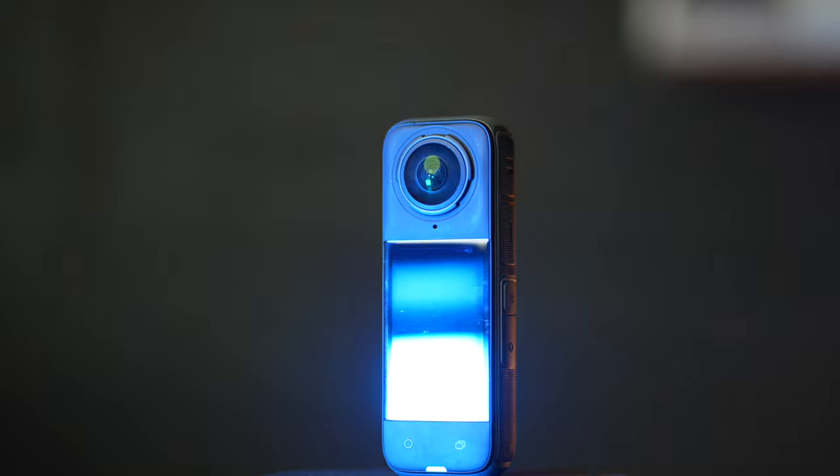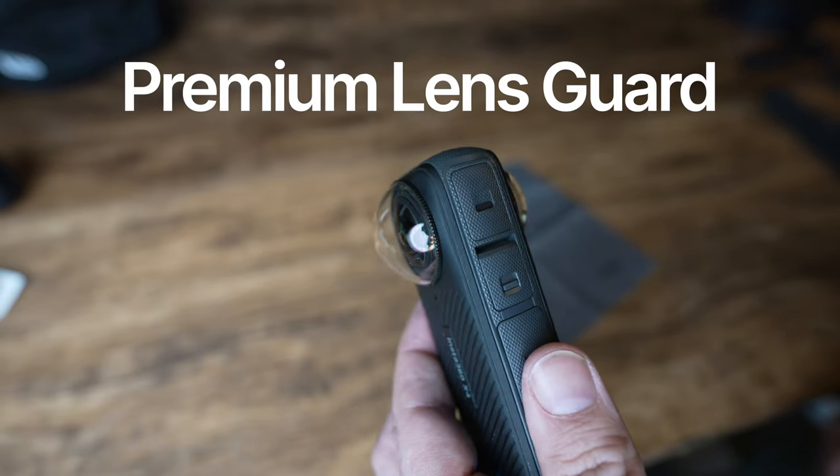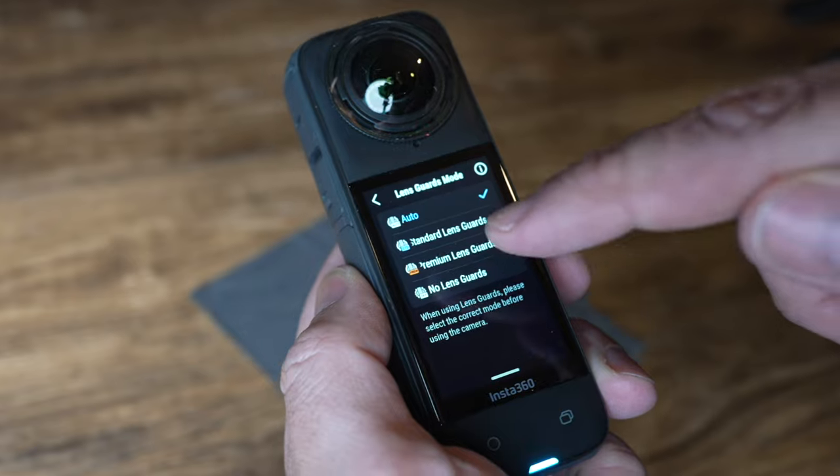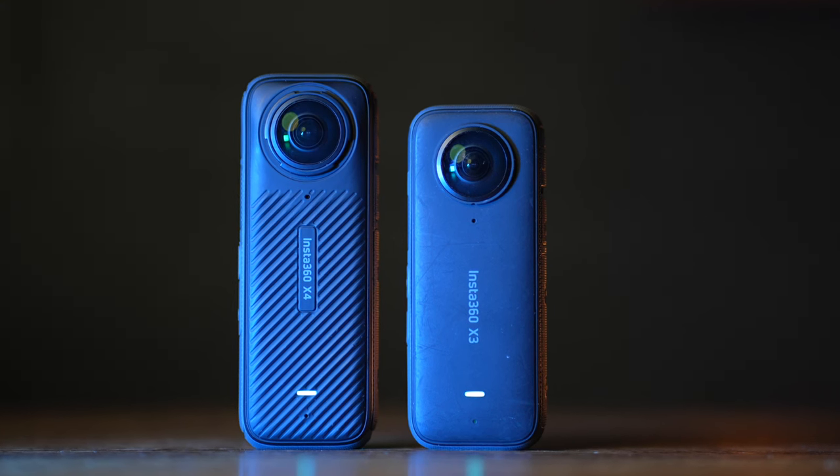The glass on here is now made from Gorilla Glass. So if you're worried about getting this scratched or dropping it, the screen is now a lot more protected. The lens as well — you can get a premium lens guard that just attaches on here, so you have that confidence when you're moving around. It also comes in the box with a rubber guard that you can just keep on, and then that lens is fully protected. Just take it off, start filming, and you'll have no distortion and no worries. And when you've got this in your bag, the premium lens guard protects both lenses. The build quality is a bit chunkier, but I find it's easier to hold now — a really nice rubber grip all around.